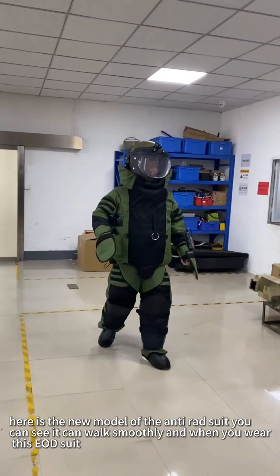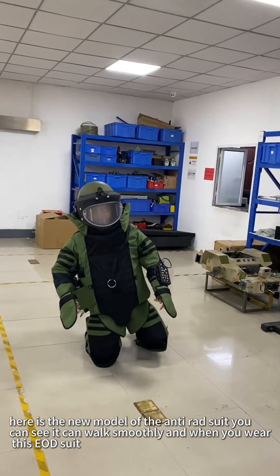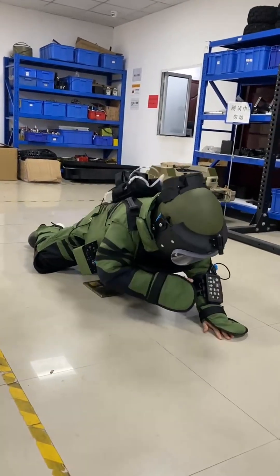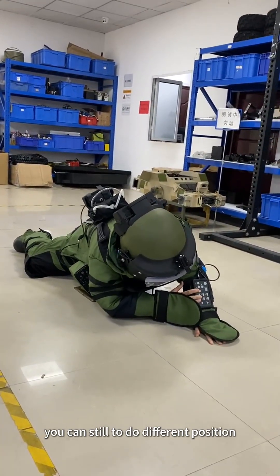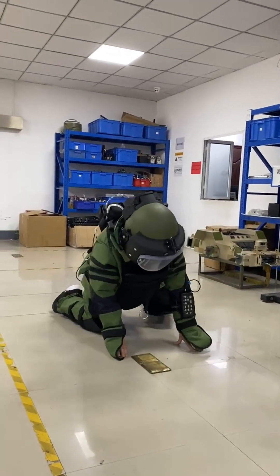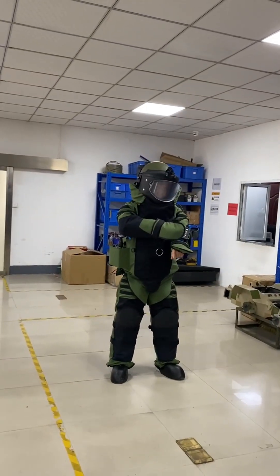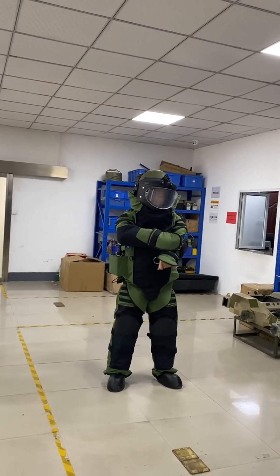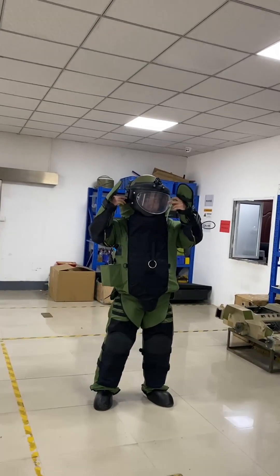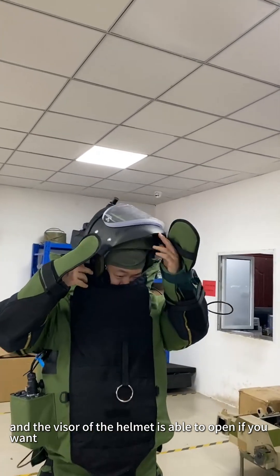Here is the new model of the anti-IED suit. You can see it can work smoothly, and when you wear this EOD suit, you can steer into different positions. The visor of the helmet is able to open.